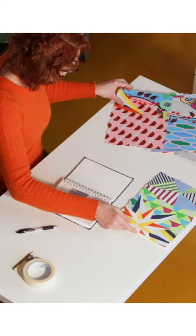Hi everybody, thank you for joining me today for this workshop. I'm Eloisa Gobbo, I'm an artist from Italy.